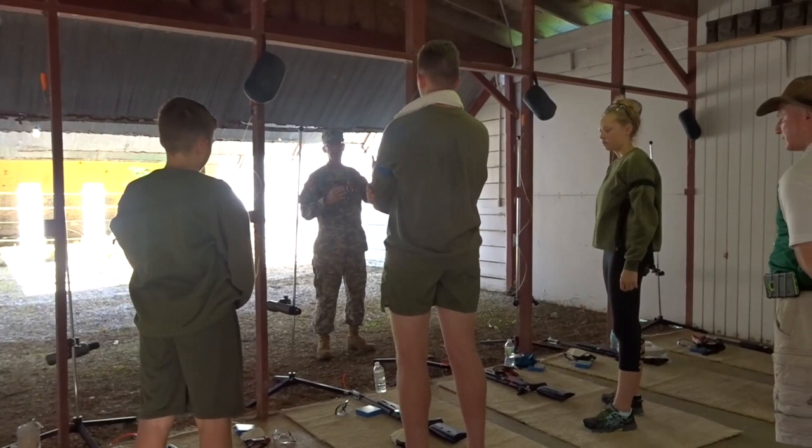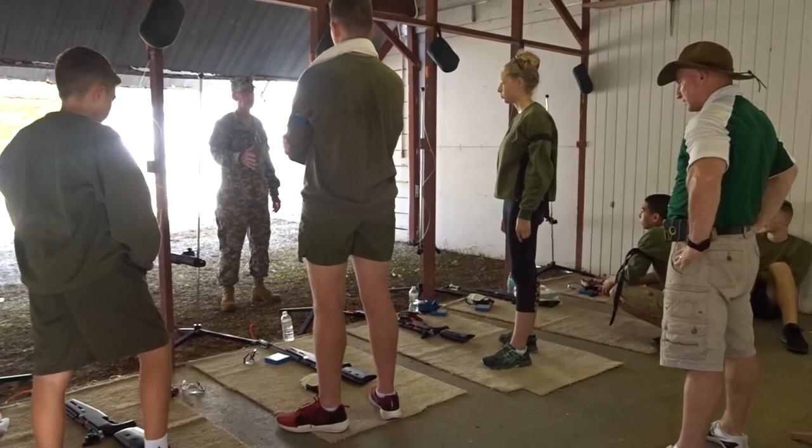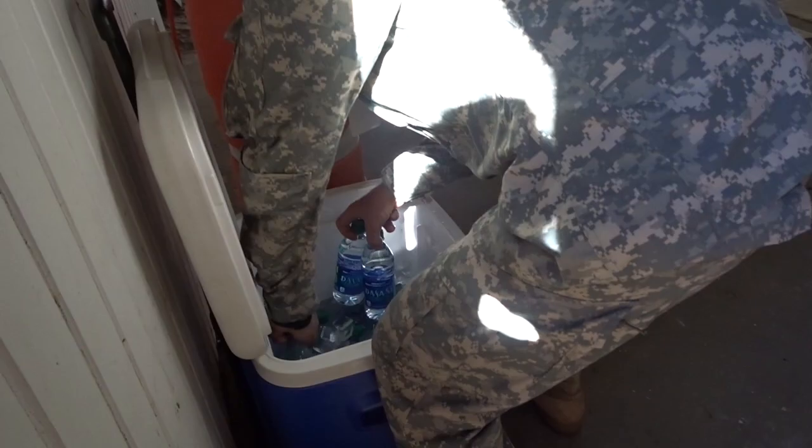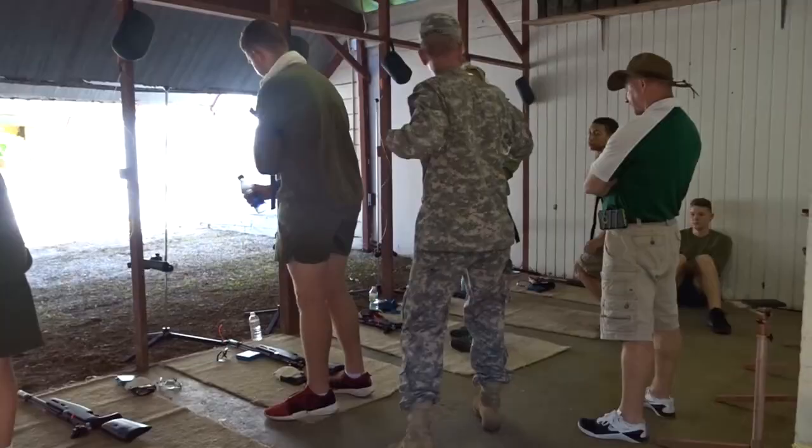So watch where you're pointing. Port arms up in the air. When you come back in, you'll immediately ground it as you start for the next position. We're going to get each one of you another cold bottle of water. You must stay hydrated. We don't want anyone to pass out.